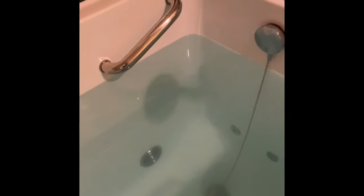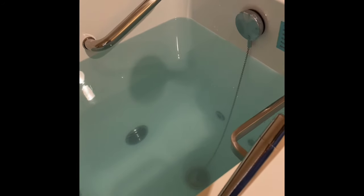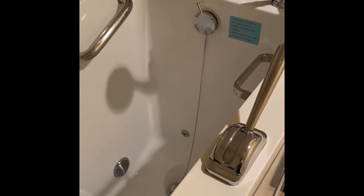Now you're done with the bath and you're ready to drain the water and get out. Same process — you have to drain all of the water before you can open the door and get out. I'm opening the drain now and we'll test exactly how long that takes. It took approximately two minutes to drain, which is pretty fast for most of these tubs.